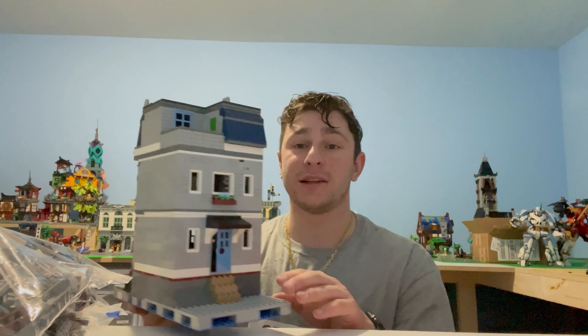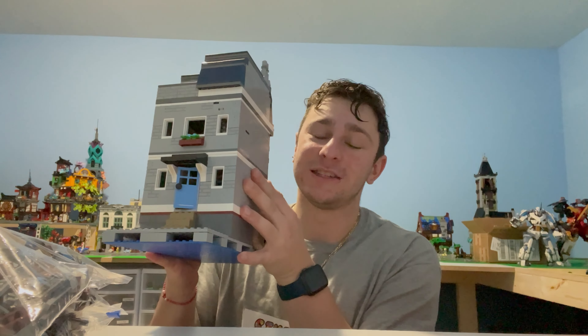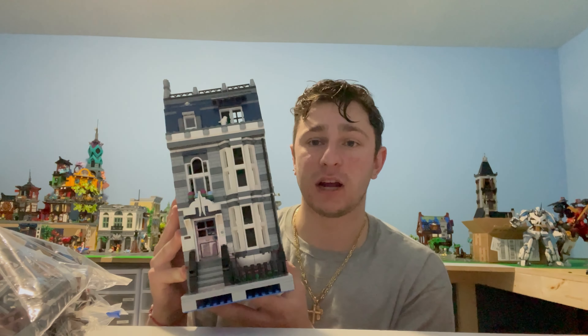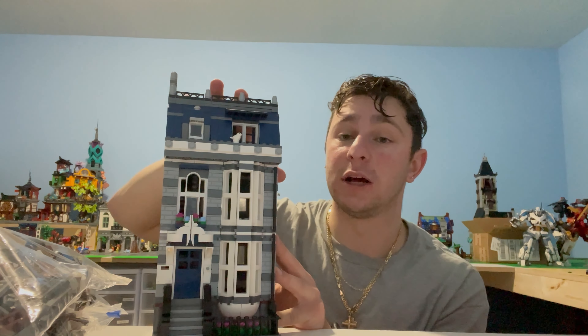Regardless of that deal, Jonathan also gave us something pretty awesome to incorporate into Stud City. He gave us this awesome custom modular that he designed, all based off the Pet Shop, but the colorway is absolutely his design and he absolutely killed it. This set is incredible.